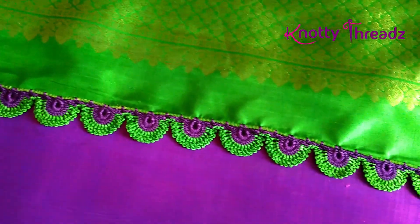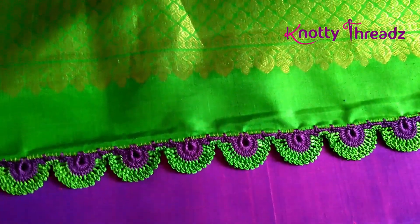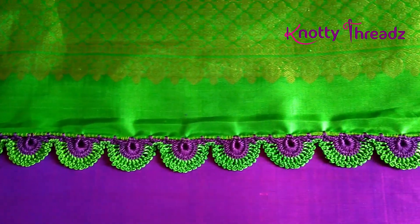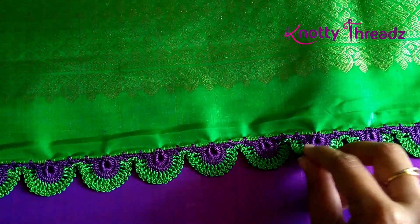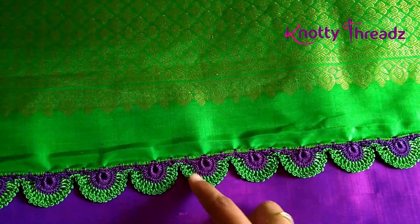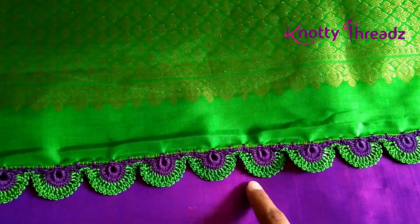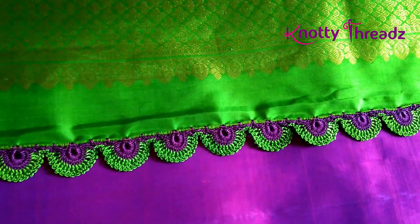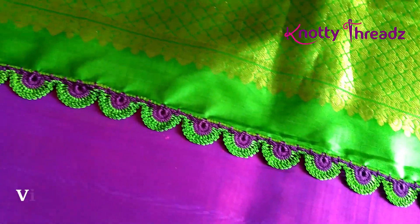Hey guys, welcome back to our channel Naughty Threads. In case you are new here, do consider subscribing and hit the bell icon to get all future updates. In today's video I'm going to share how to do this peacock feather design using double color. Most of you must be thinking this was already uploaded, but there are slight changes — in the previous video the feathers overlapped, while in this video I've made changes so they sit next to each other. Also, the picot stitch method is different, so watch till the end and give it a try!